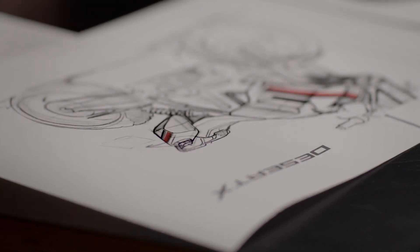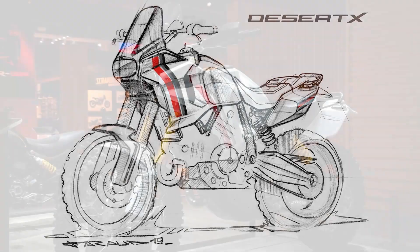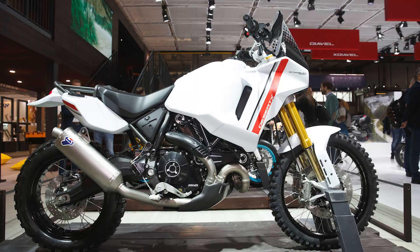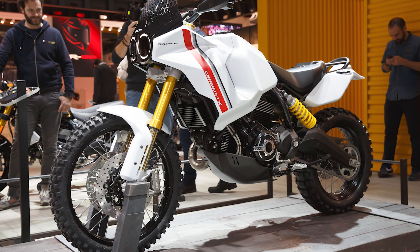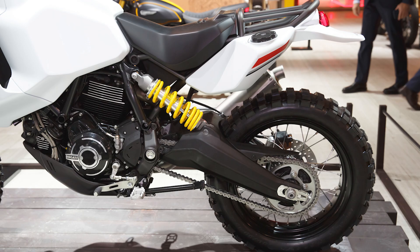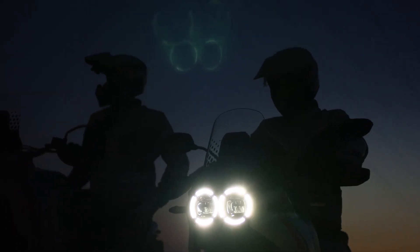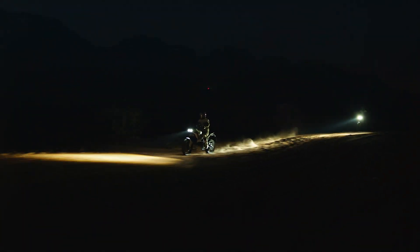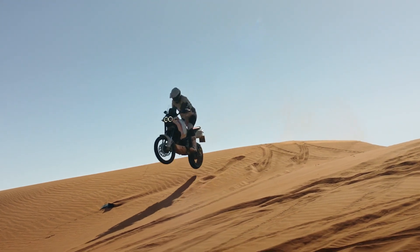Over two years ago, Ducati shocked the EICMA audience with a brand new concept — the Ducati Desert X. The Paris-Dakar rally inspired motorcycle was riding on knobby tires, surrounded by retro-styled white body panels, and capped off with beautiful twin round headlights seen on the Cagiva Elephant. The motorcycle was stunning, and the world wanted more. Those two years have passed, and today Ducati unveiled the production version of the Desert X concept, and damn does it look good.